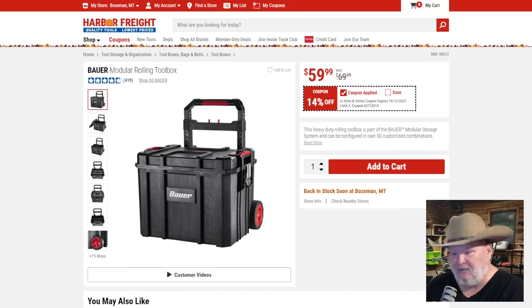The modular toolbox system — full disclosure, Harbor Freight sent me one and I turned around and gave it to my son because I found the side locking tabs a bit aggravating. It's a decent DIY system, really robust — you could hit it with a sledgehammer and it'd bounce right off. But it doesn't have the drawer systems or expandability I look for. However, if you live where there's both Harbor Freight and Menards, they sell the same system, so you can mix and match depending on which is on sale. At 14% off, not bad.